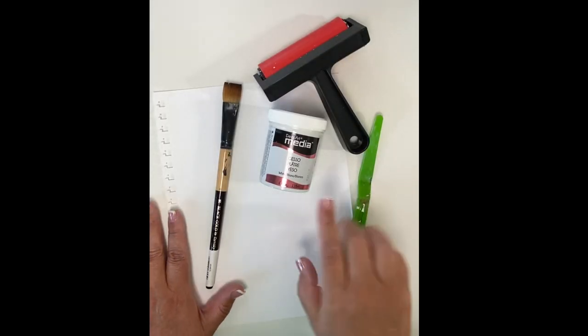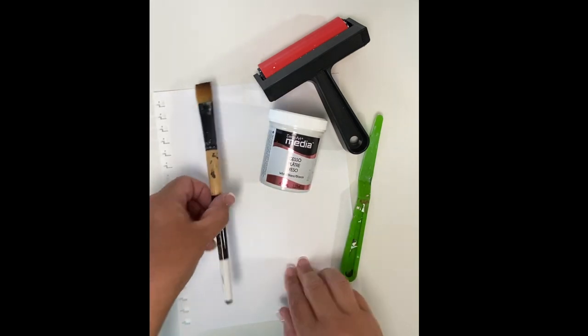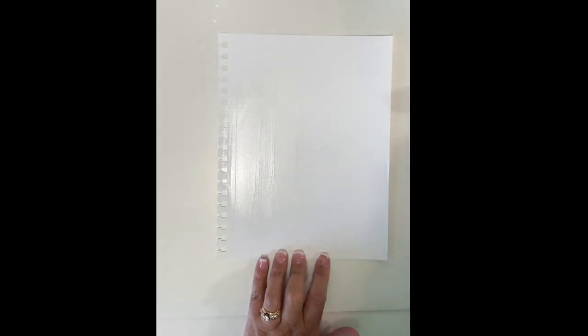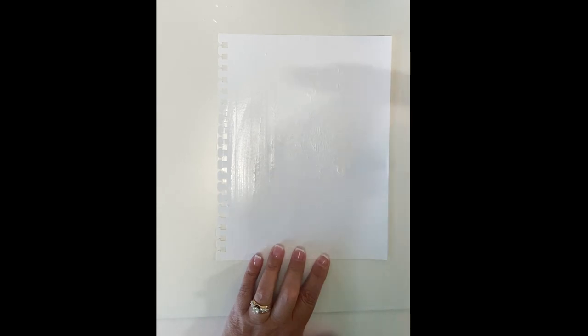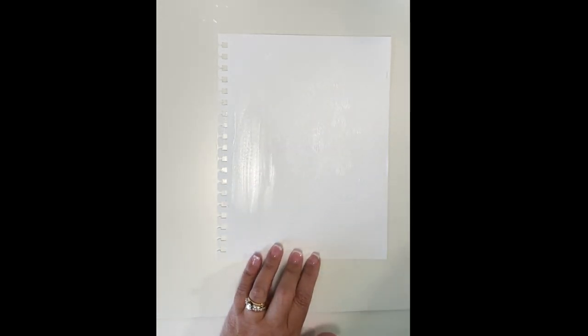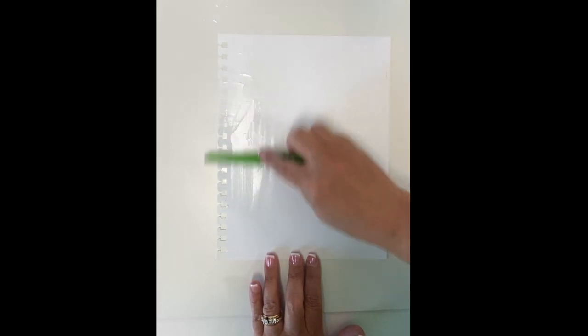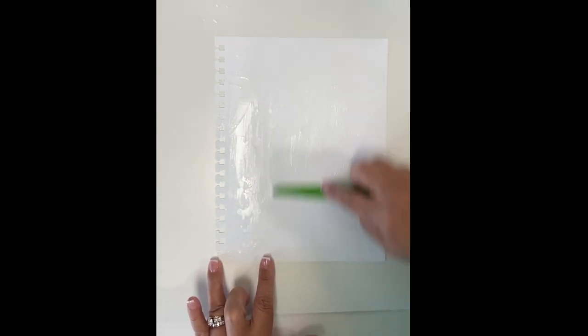My favorite products to use in my art journal are the DecoArt Media products. The first thing I do on my page is apply gesso, either with my favorite black gold Dynasty brush, a brayer, or a palette knife. The brush with some water gives you a smooth application. The brayer gives you nice texture. And I love the way the palette knife stutters on the page — that creates beautiful texture when you go to add the paint, the stencils, and the design.